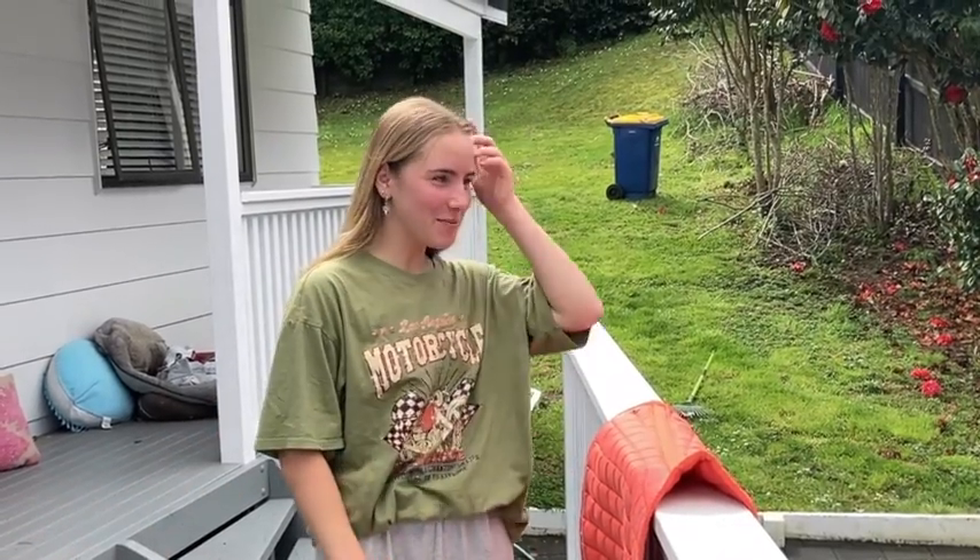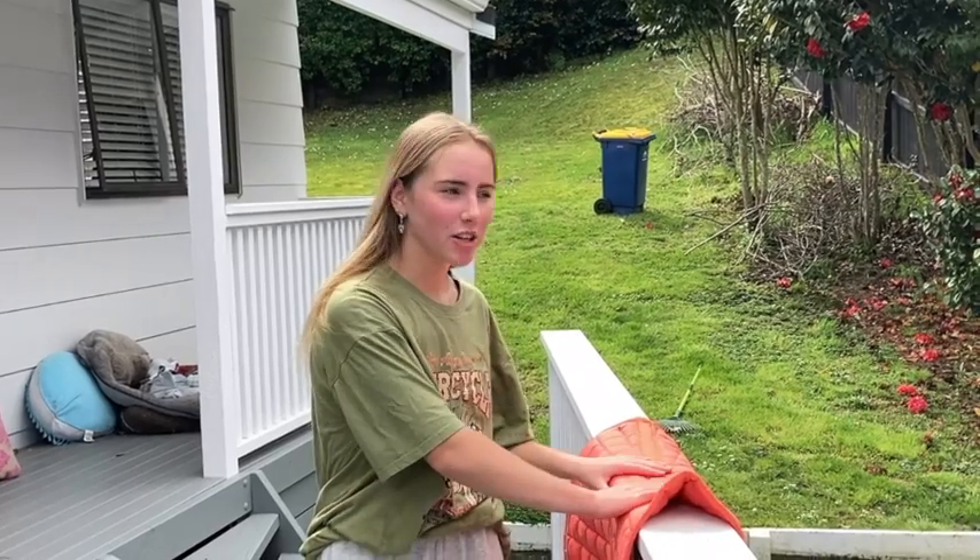Hi guys, I'm Maddie and welcome to my YouTube channel. Today I'm going to be showing you how to clean your dirty saddle pads.